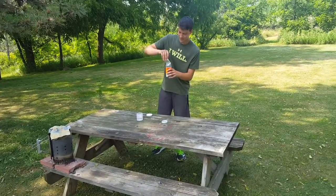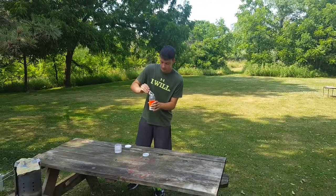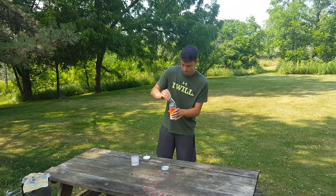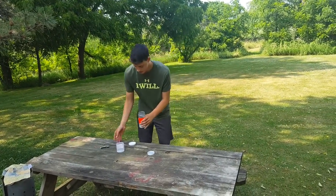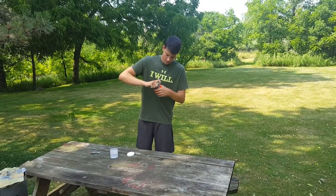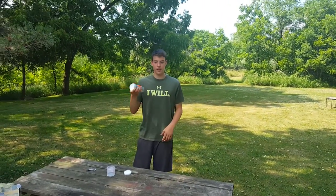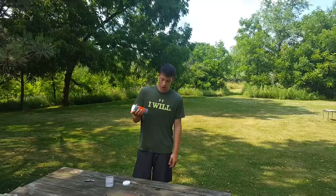All right, and then you want to just pour the aluminum powder in there. Then you just put the cap on it. You just want to shake it for a minute until it turns completely gray or like a charcoal black.